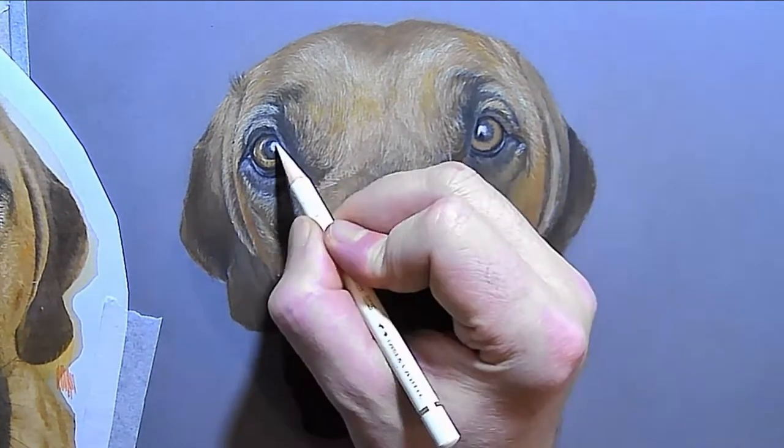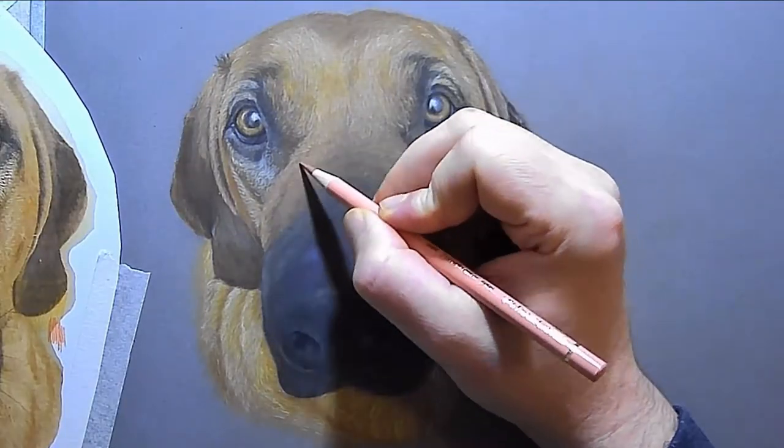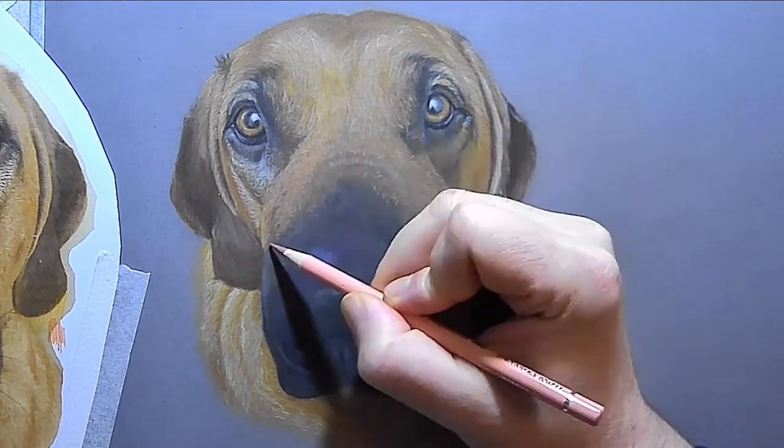Another thing I'm doing here is making sure that my darks are as dark as they need to be. With drawing realism, you've got to make sure your darks are as dark as they need to be.